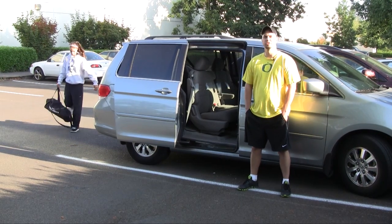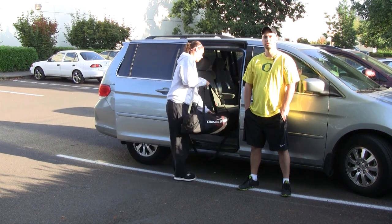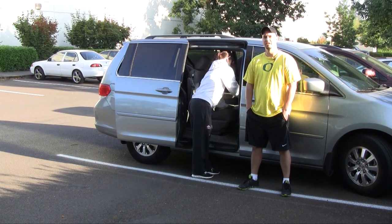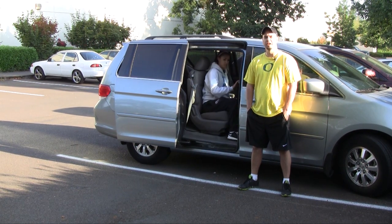I'm JT Nyquist and I coach travel ball. The JUGS travel screen makes an ideal travel ball screen. You can assemble and take it apart in seconds, then all you do is put it in its carrying bag, toss it into your car, and you're off to the next tournament.